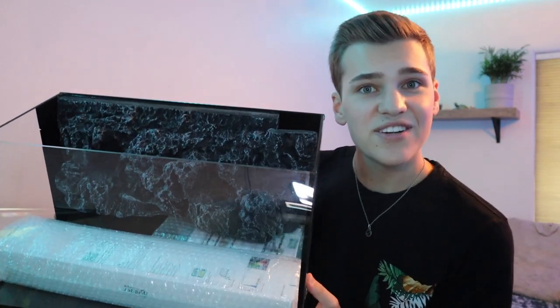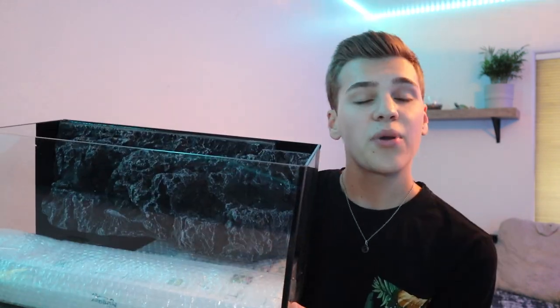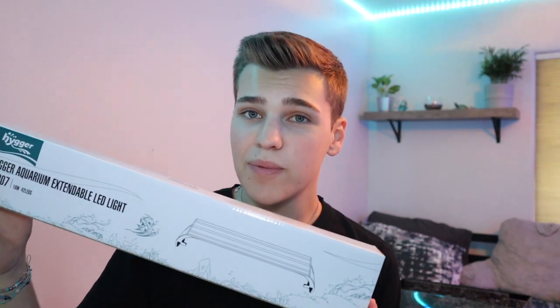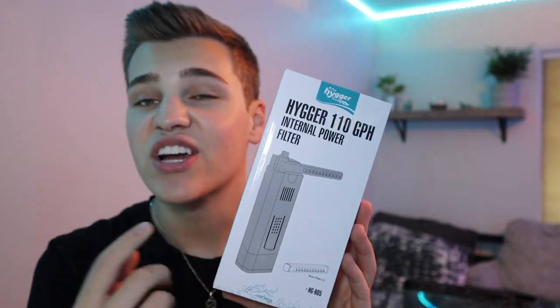The features include the 3D background as well as the built-in filtration system — which, believe it or not, is actually an easily removable internal aquarium filter. Cutting open the box leads us straight to the aquarium, neatly packaged with no broken glass. Now that the aquarium is out of the box, we can see it better. There's that built-in 3D background and a couple of accessories still inside the tank — let's grab those out first.